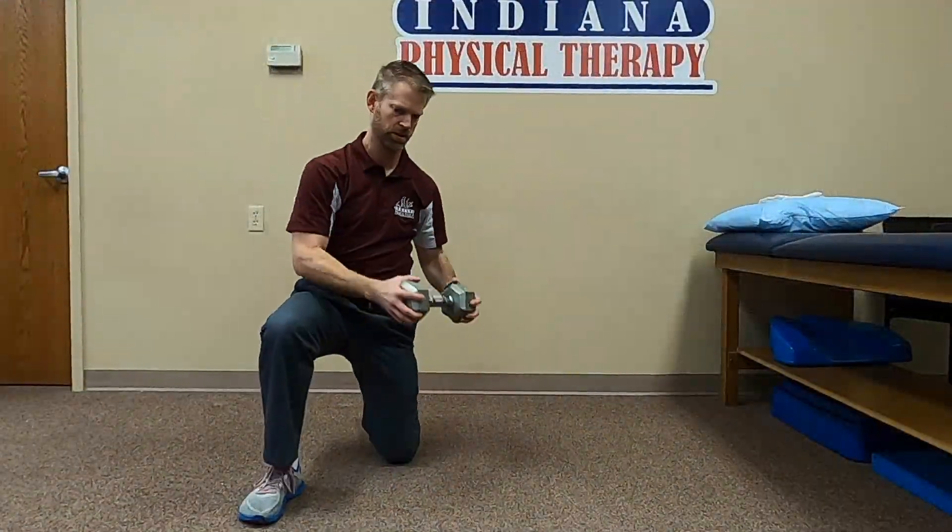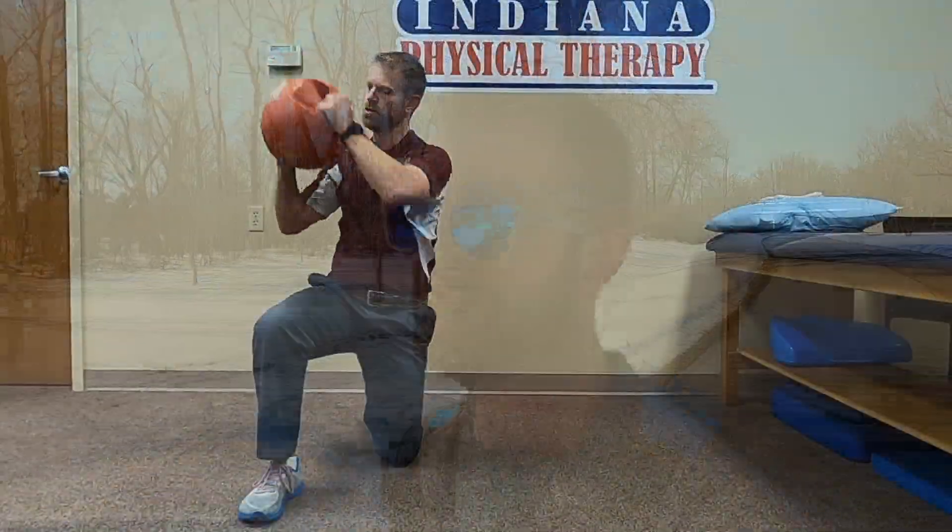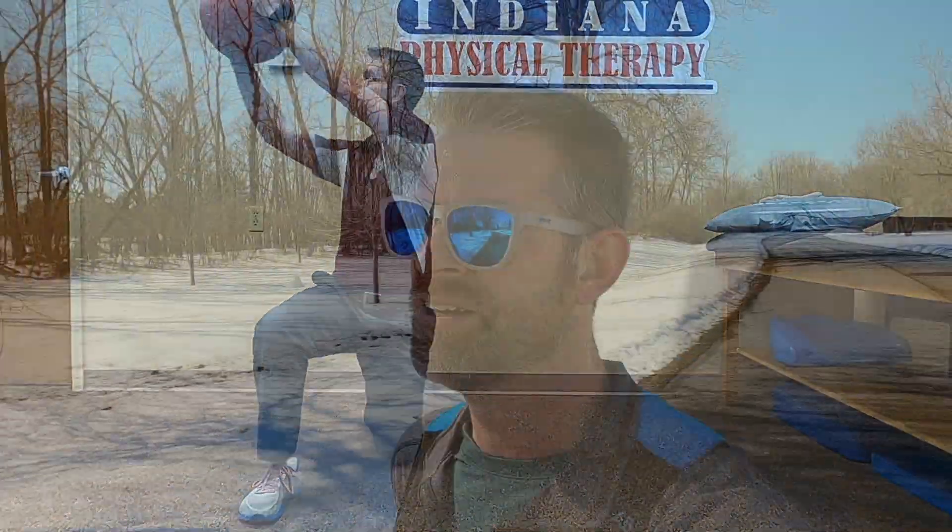We could use some other things for resistance — a dumbbell or a medicine ball, really anything that's got some weight to it.